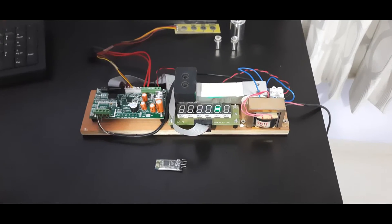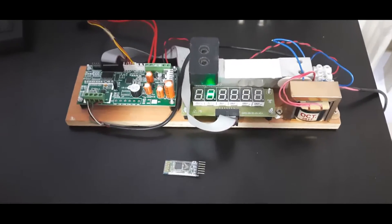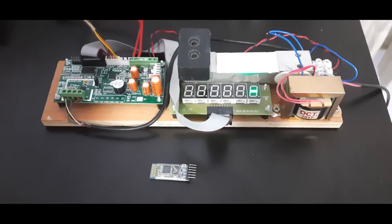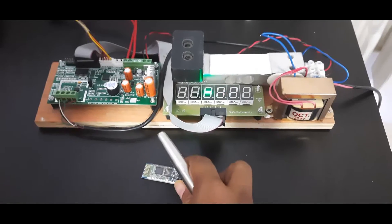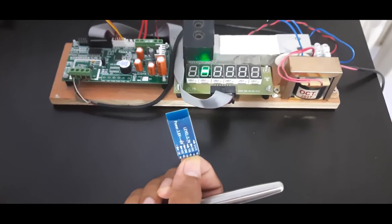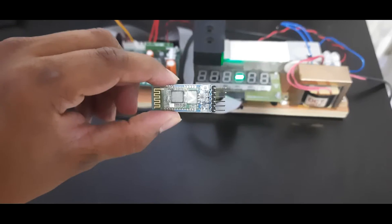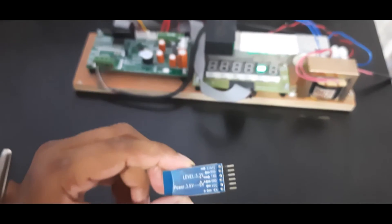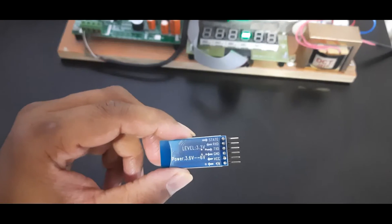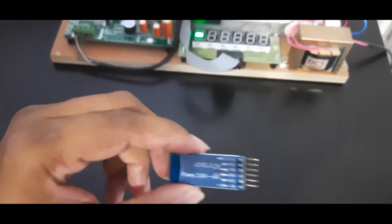Hello everyone, welcome to AMG Tronics' YouTube channel. Today we are going to see how a Bluetooth module can be connected to the SSRT weighing scale motherboard. SSRT supports the HC05 Bluetooth module for wireless data transfer. This HC05 module is easily available in the market and can be used to transfer data via Bluetooth to wireless devices like mobiles or PCs that have Bluetooth connectivity.